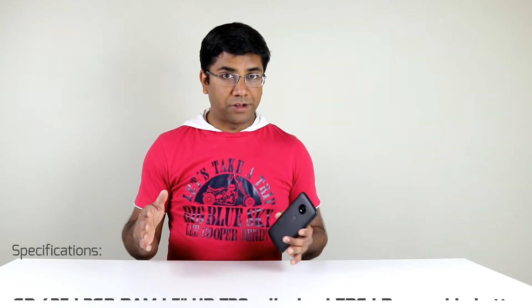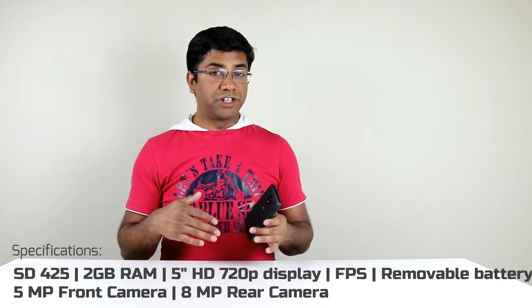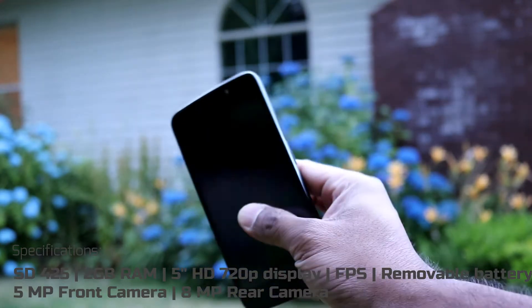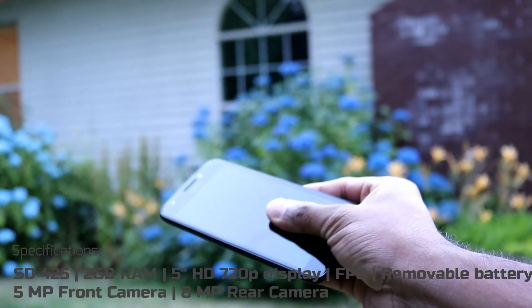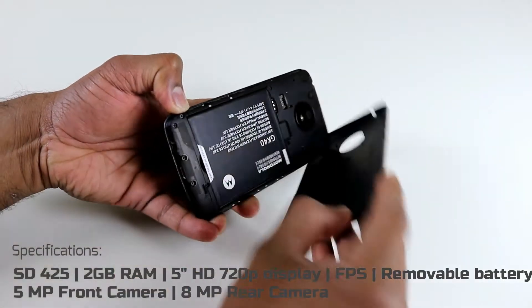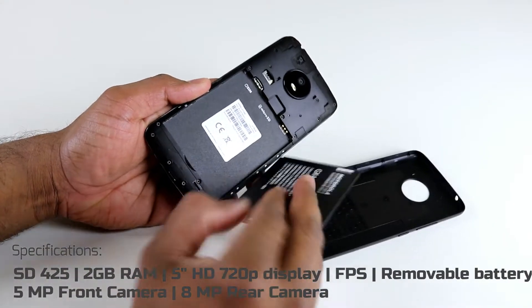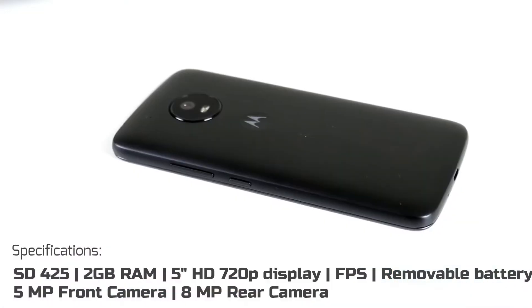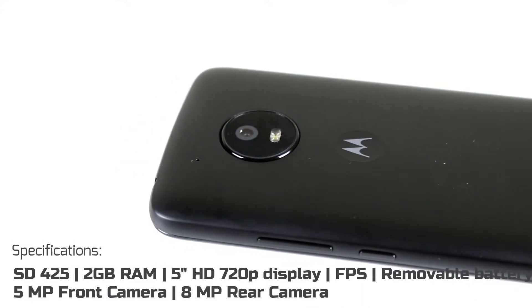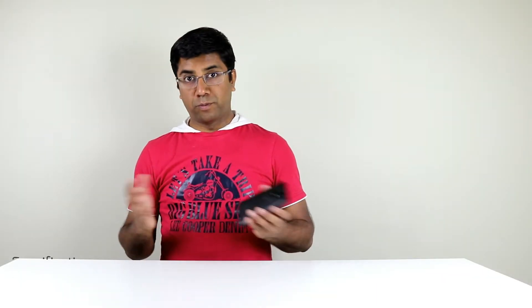Let's start with the specs. The Moto E4 comes with a Snapdragon 425 and 2GB RAM, a 5-inch HD 720-pixel screen — not 1080 — with a fingerprint sensor and a removable back that also has a removable battery. It also comes with a 5-megapixel selfie camera and an 8-megapixel rear camera, both with an aperture of f/2.2.